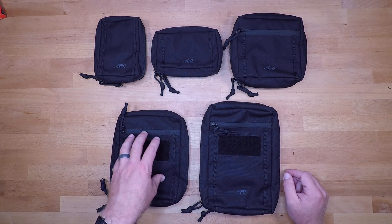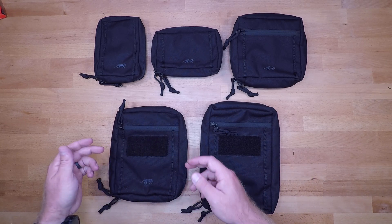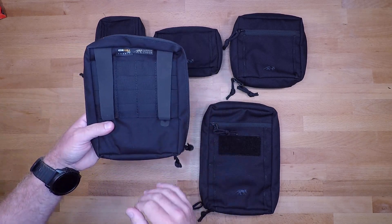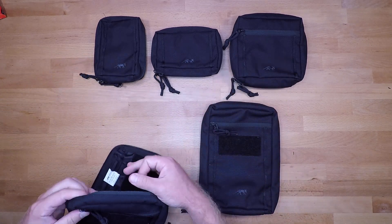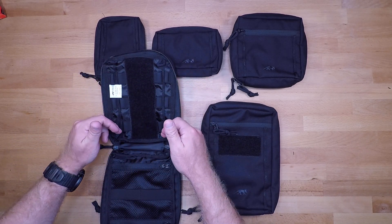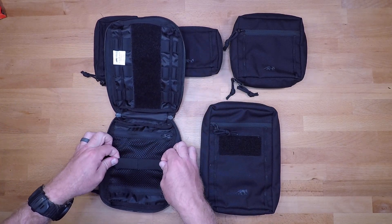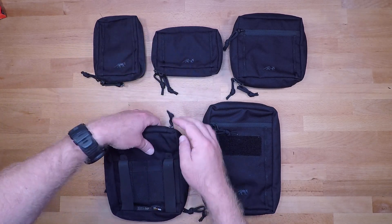The 6.1 is 7.8 by 6 by 2.3 inches. You have additional velcro on the exterior, 550 cord loops on the exterior, an external zipper pocket, and MOLLE on the back. The interior is essentially a larger version of the 5.1 — a large velcro section in the middle with 550 cord loops and elastic loops, an additional 550 cord loop on either side up at the top, and a larger mesh pocket with elastic loops and two zipper access points.